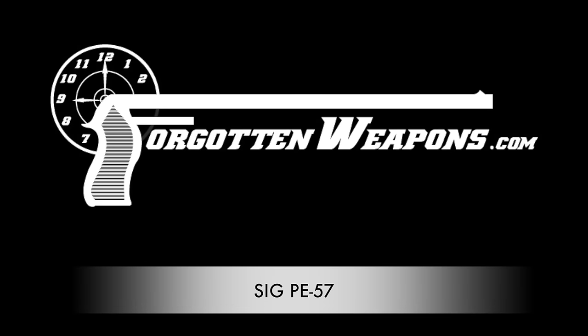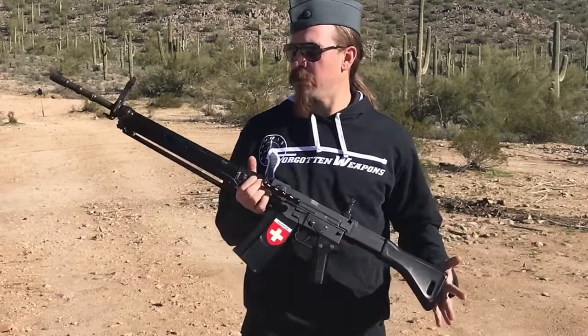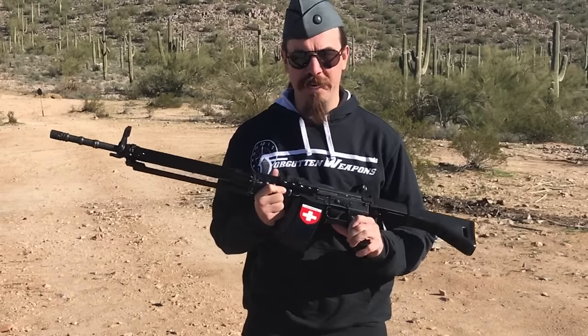Hey guys, thanks for tuning in to another video on ForgottenWeapons.com. I'm Ian McCollum, and we are taking a look at a SIG PE-57 today.